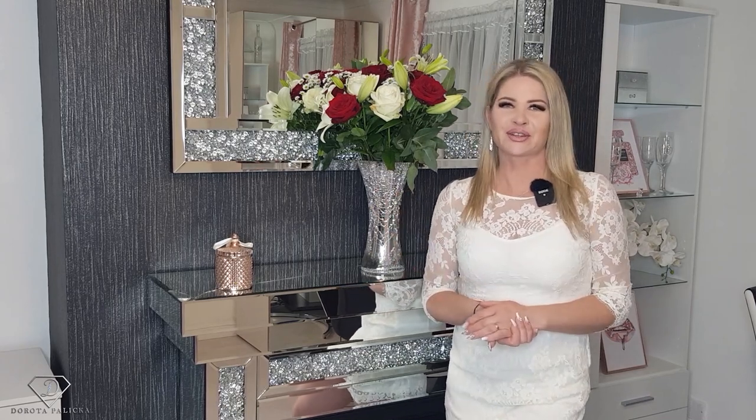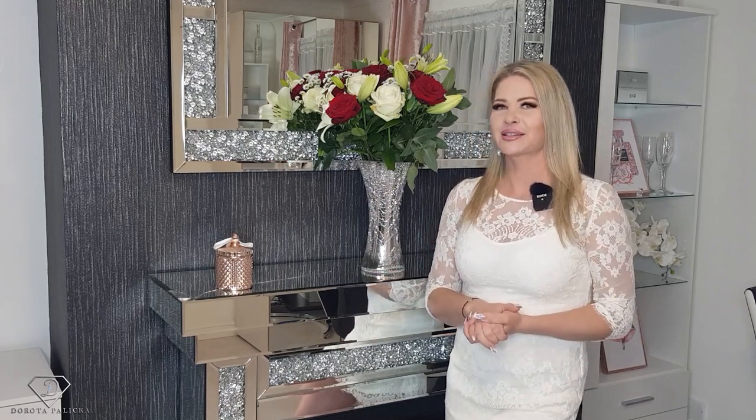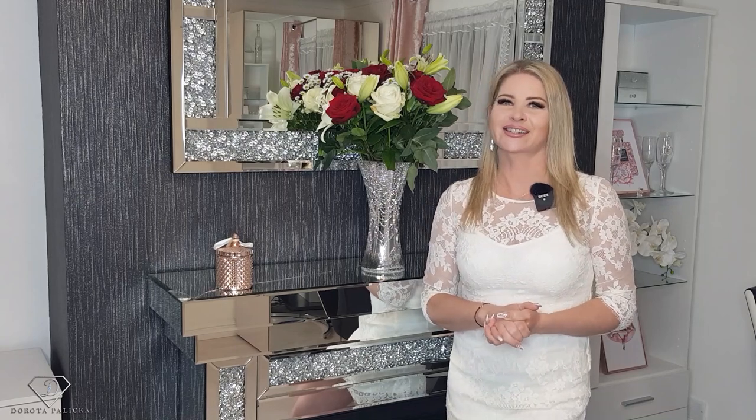Hi guys, welcome back on my channel. Dorota Palicka International, new artist and educator here, and today we are going to play with some cling film design and a cocktail stick.